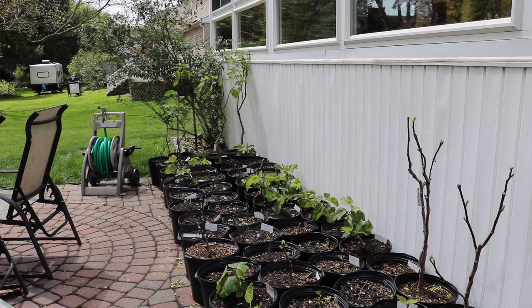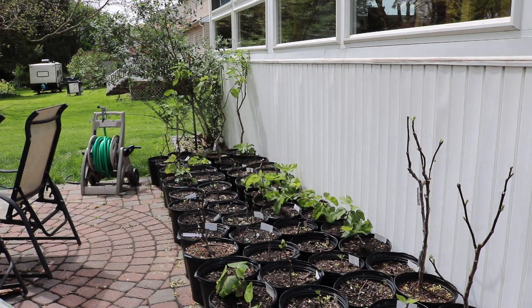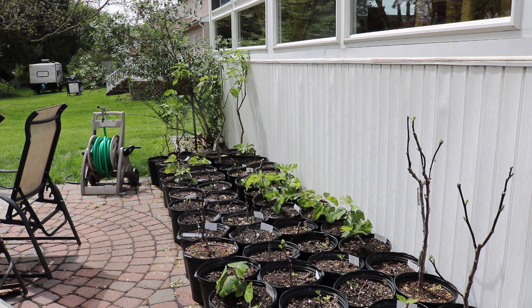All right everybody, this is Ross. In today's video I thought I'd give you guys an update on what's going on here with the fig trees on the patio — the container fig trees.